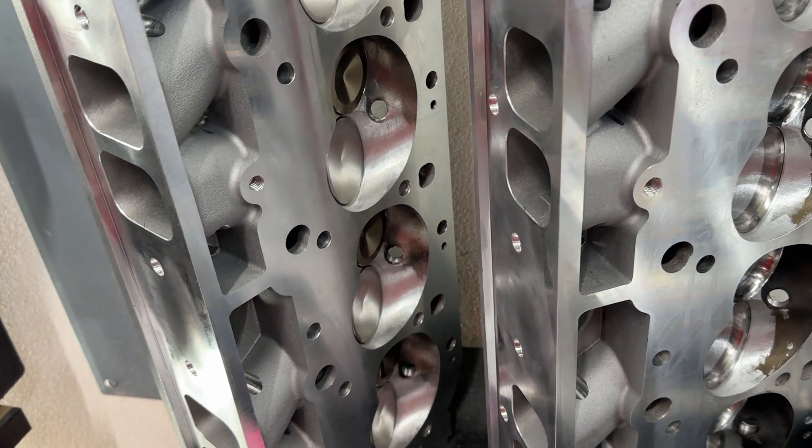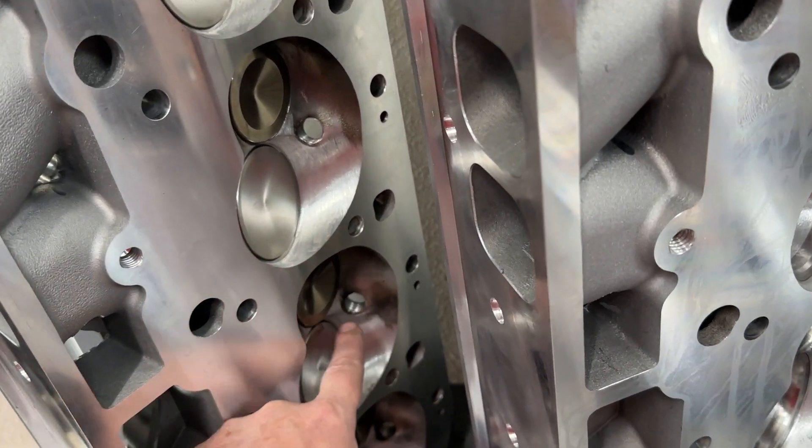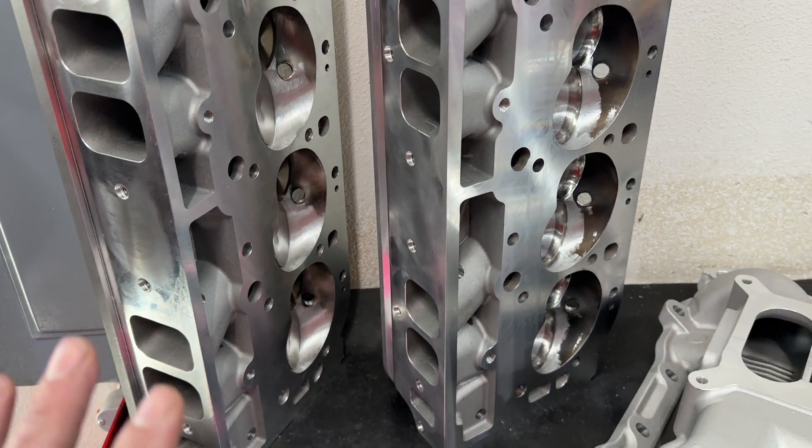You might say well, you did some work here — really, that's just to blend in the valve job, that's it. So that's what's done on the heads, and that's what's going to be tested. And here are the manifolds that also get tested.